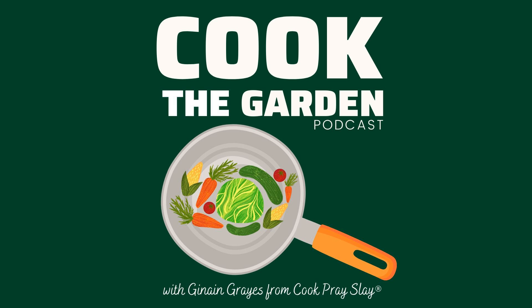Hey friends, welcome back. You're listening to episode number four of Cook the Garden. And if you love pickled foods, you are definitely in for a treat today. I'm sharing my delicious and easy pickled cucumbers and red onion recipe. I love mostly anything pickled, so I'm really excited to share this one today.